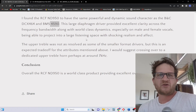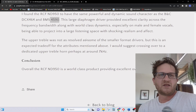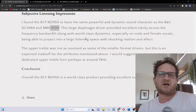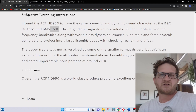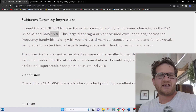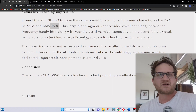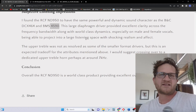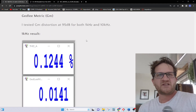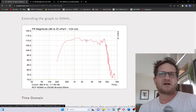The upper treble was not as resolved as some smaller format drivers, but that's an expected trade-off with larger drivers. I would suggest crossing this over at around 7 kHz to a dedicated high-frequency horn. Overall, the RCF ND950 is a world-class product providing excellent overall sound quality — a quick review today on a very nice product. Take care and have a wonderful day.